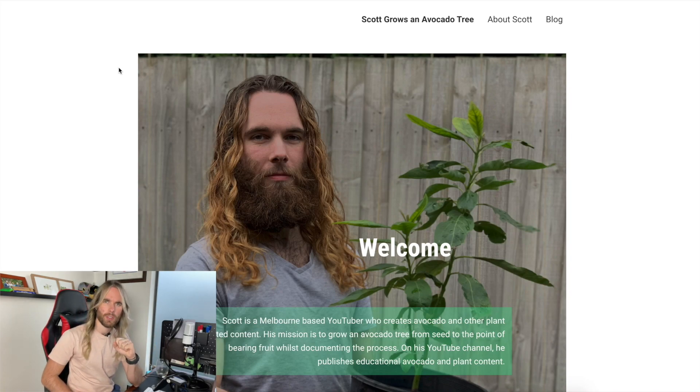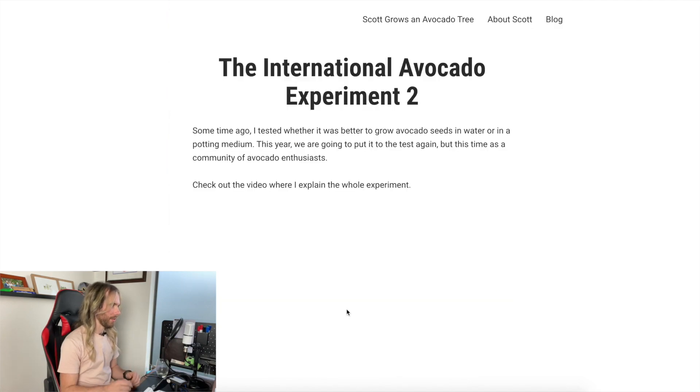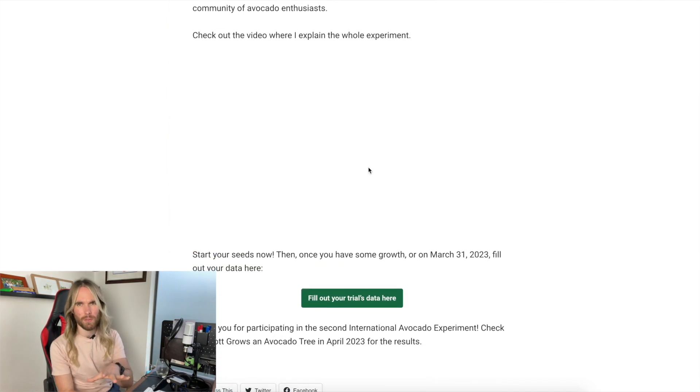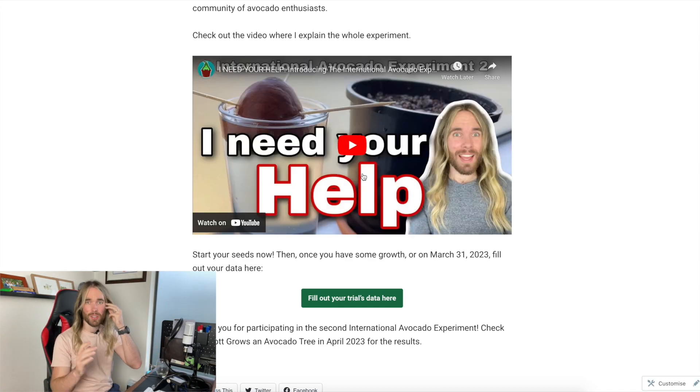I've come to the website scottgrowsanavocadotree.com. I need to change that picture at some point — that tree is doing much better now, bigger and older. I'm going to scroll down and find the button that says 'click here to participate in the International Avocado Experiment number two.' There's a video, and I'm assuming you've already watched it — if not, feel free to, though it's too late to start a new trial.